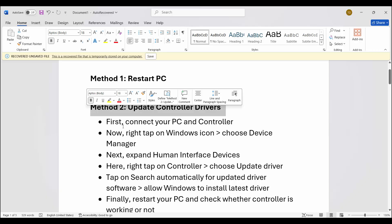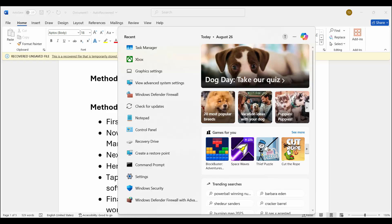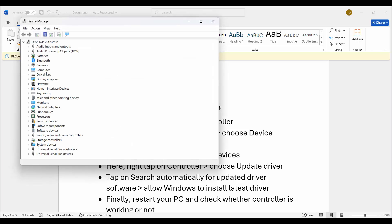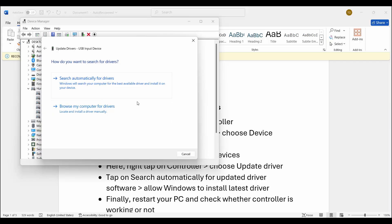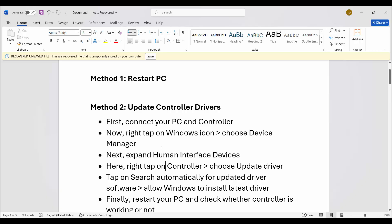If not, the next method is to update the controller driver. First, connect your PC and controller. Then go to the search bar and search for Device Manager. Expand Human Interface Devices, select your device, right-click on it, click on update driver, and click search automatically for drivers. This will install the latest drivers. After this, restart your PC and check if the gamepad or controller is working or not.